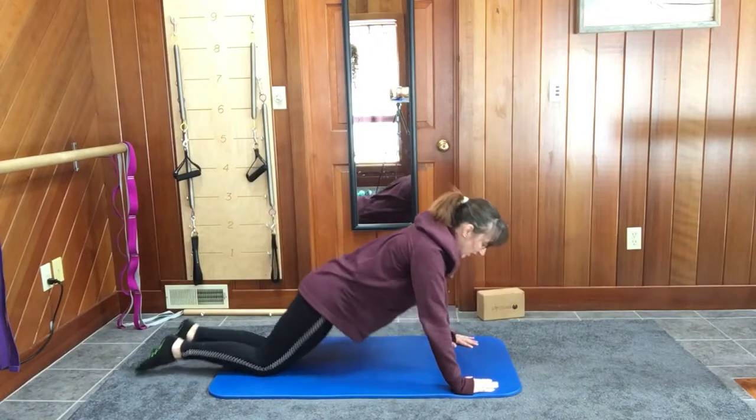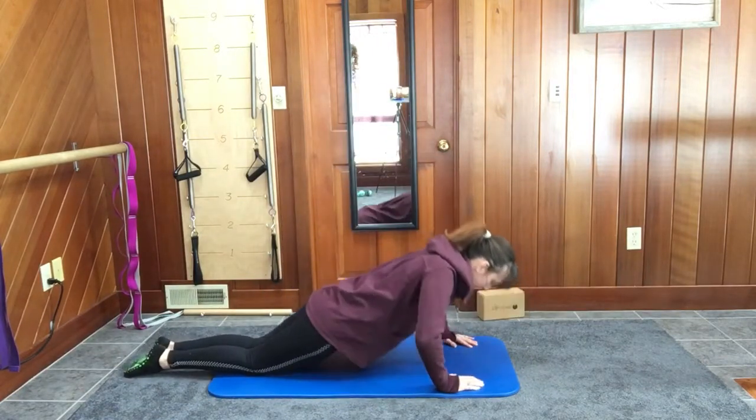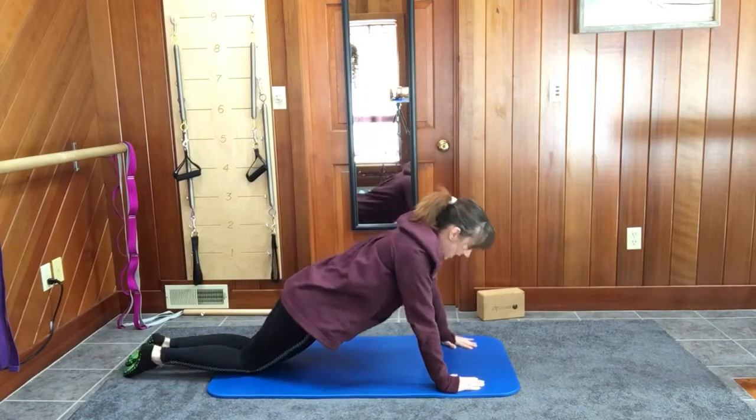Inhale, down, exhale, up. Inhale, exhale. Inhale, exhale. Inhale, exhale.